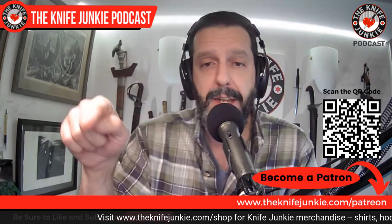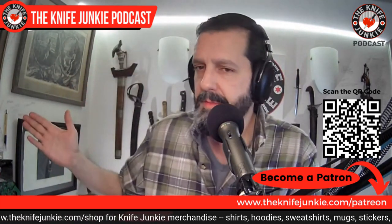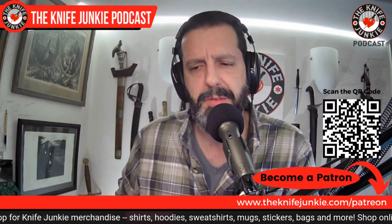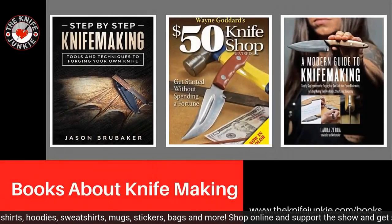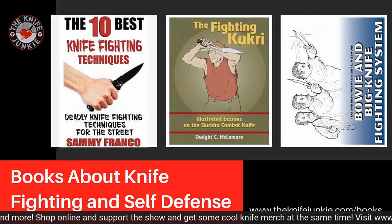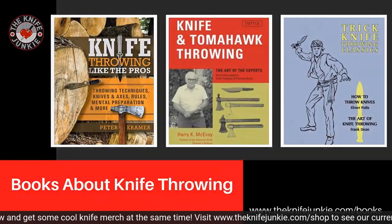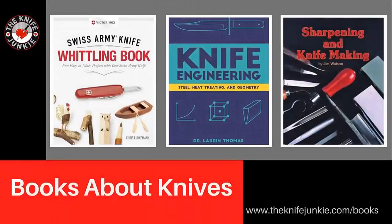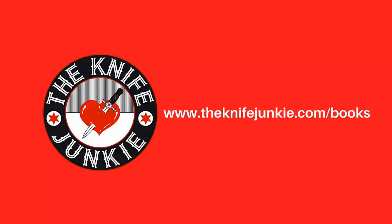Check us out at knifejunkie.com/patreon. Are you looking for a book about knives or knife collecting, knives and self-defense, or the yearly Knife Bible? Shop at knifejunkie.com/books for traditional favorites, new books about knives, and the yearly Knife Bible. Get your favorite knife book and support the show at knifejunkie.com/books.